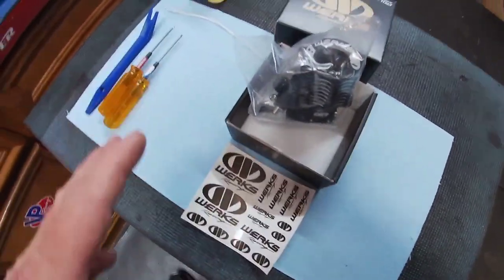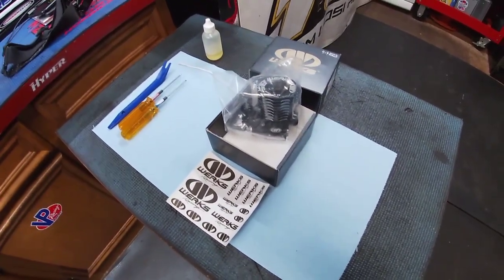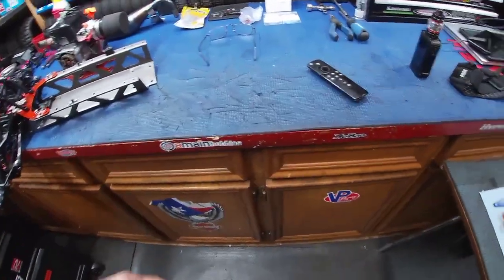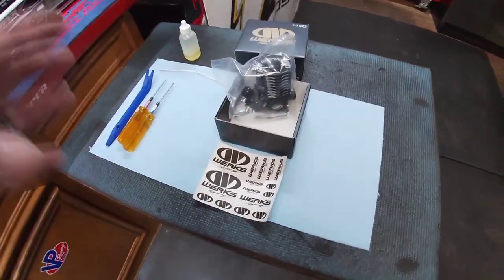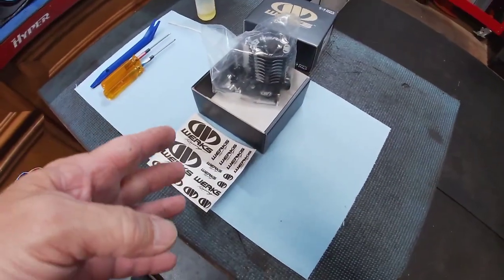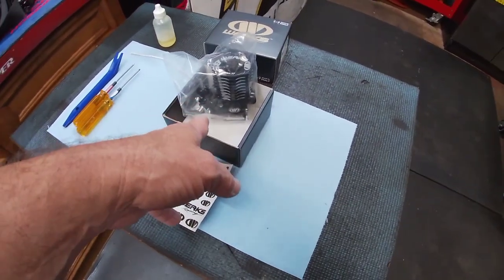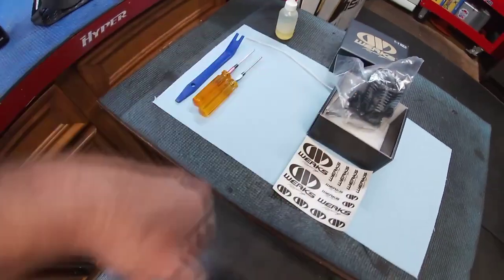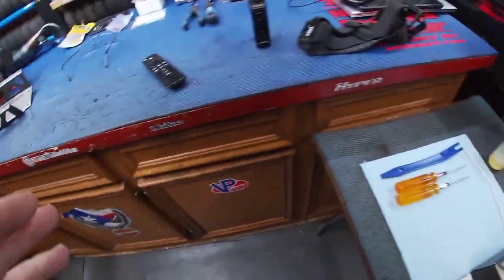We're going to break this apart, check the internals. It's definitely an affordable budget engine — an Italian engine, made in Italy, just like your Novorossis, Tritons, Picos, and all the other Italian engines. The carburetor is very similar to the Reds R5R carb with that inverted high-speed needle.